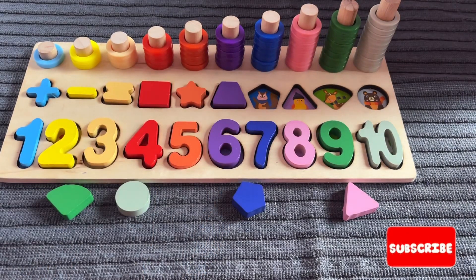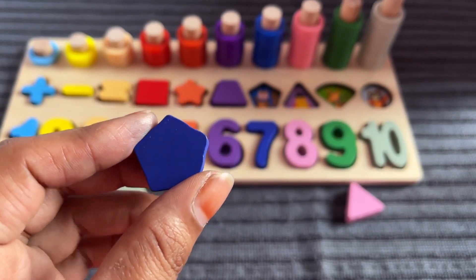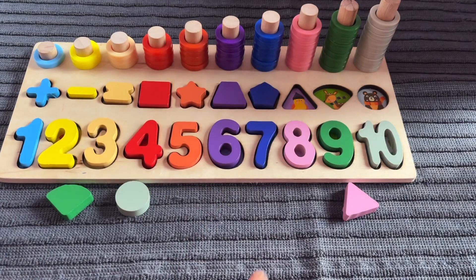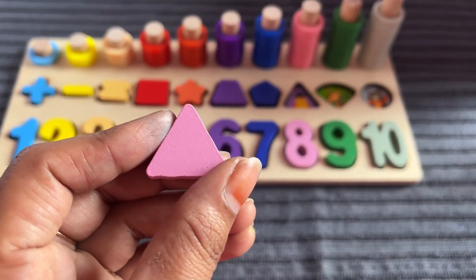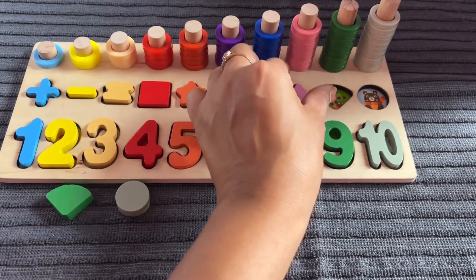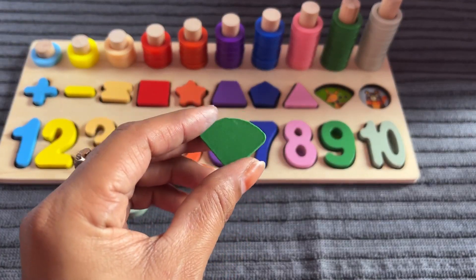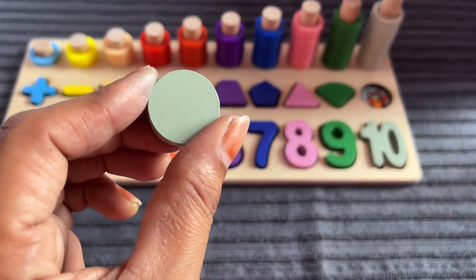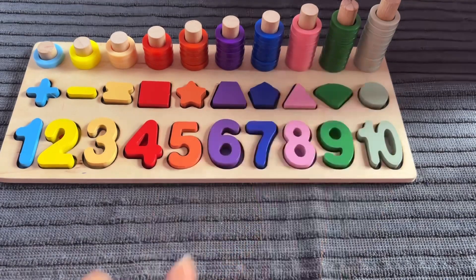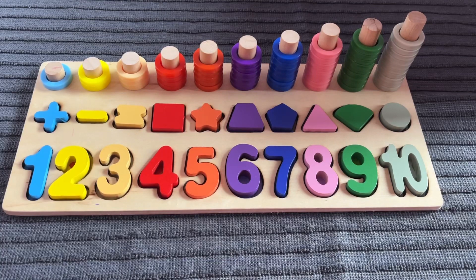Let's put it in here. Now I need a shape in blue color. Yes, it's a shape in blue color — it's a pentagon. Let's put it in at number 5. Now I need a pink color shape. Yes, it's a pink color triangle. Now we need a green color shape — yes, it's a corn shape in green color. Let's put it in right here. Now only one shape is left — it's a gray color circle. Let's put it in above number 10. Congratulations, we did it! Our puzzle is complete. Don't forget to like the video and subscribe to my channel. Bye bye, see you soon in the next video.